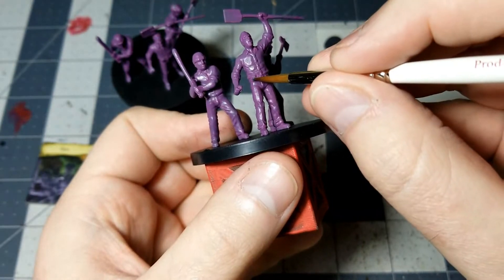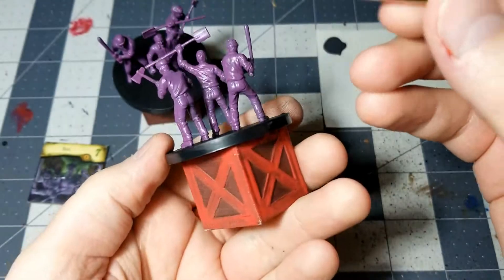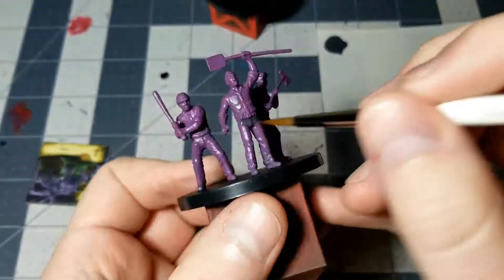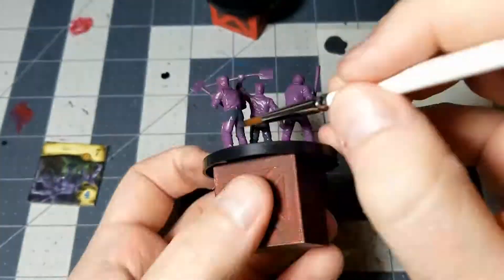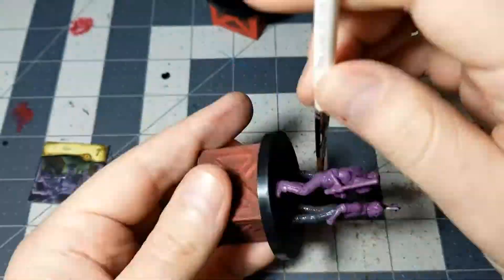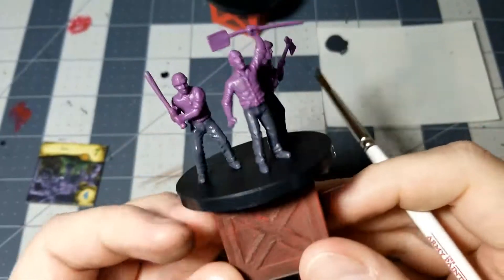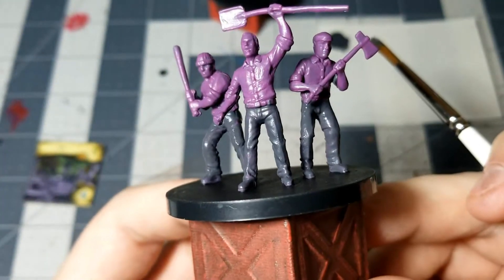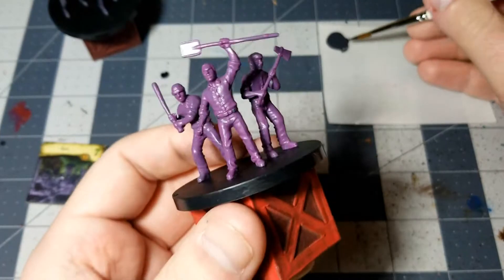Let's start with the belt loops while my brush is still nice and sharp, and then I'll just go ahead and do all of them all around. You just want a nice solid layer of gray for all of the pants. I just decided to go over the belt loops but not the belts themselves. You can do whatever level of detail that you want though, so just do that for both Riots.